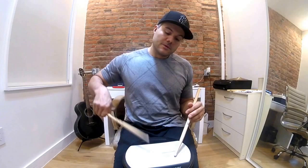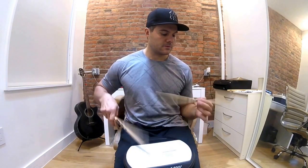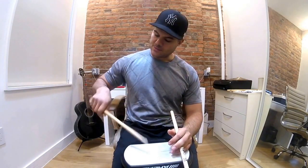You can work it up really fast, and then you can do 16ths. The triplet version is kind of easier. The trick is to individually get the hands working.